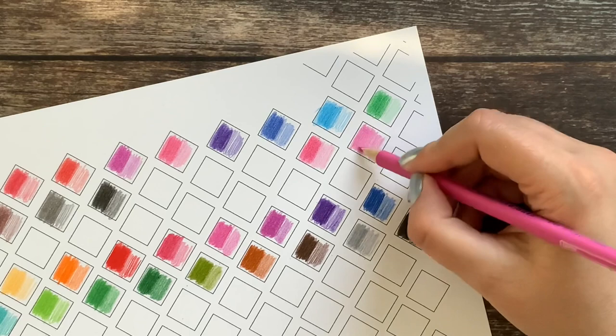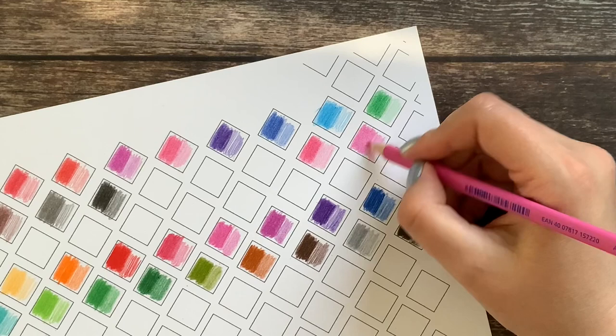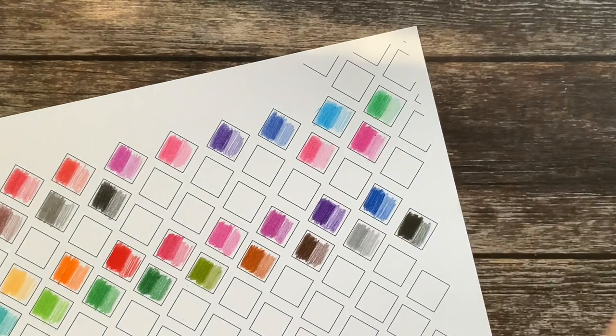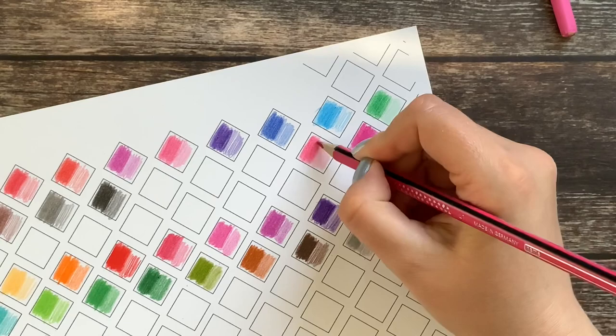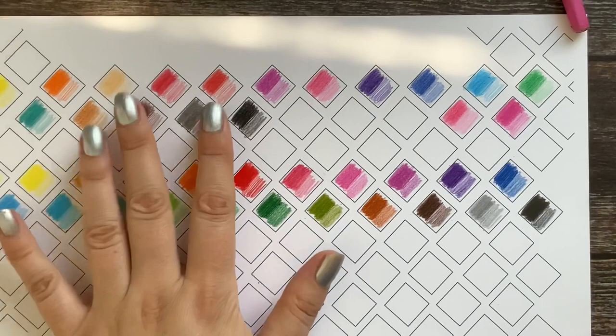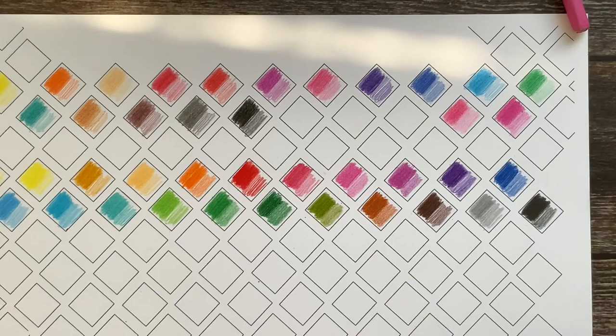That is not the case with the Ergosoft. With just light pressure you get good coverage, and when you go over it again it just gets darker — even without pressing really hard. And if you do press harder, it feels like you are putting more color down and covering the paper naturally. It does not feel forced. After swatching just these 18 Norris colors I was like 'oh my God, I do not want to continue.'